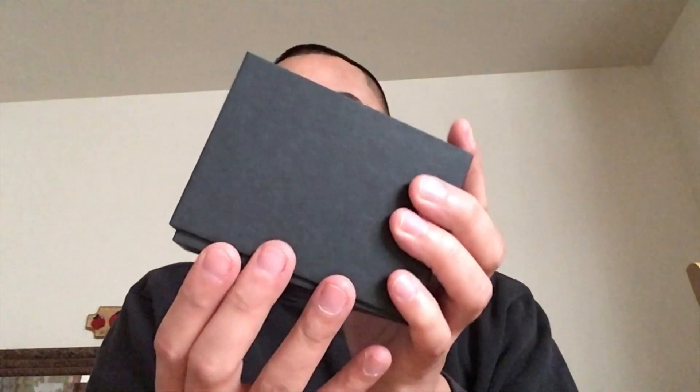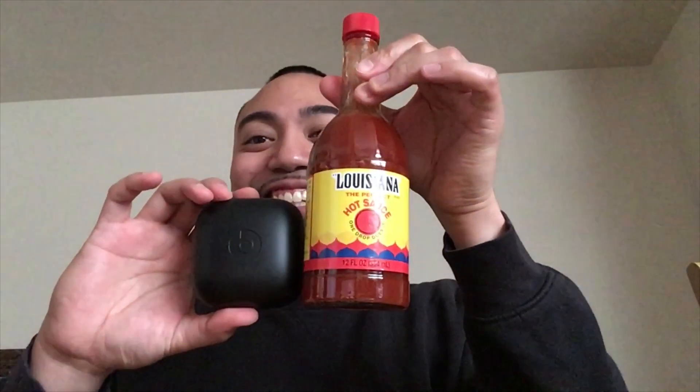We've got the Beats logo here. Case is pretty fucking brolic. I mean, I don't know if you can tell how big that is — let's compare it to something. This is the closest thing I had next to me. It's a pretty fucking big case, definitely way bigger than an Apple AirPod case for sure.